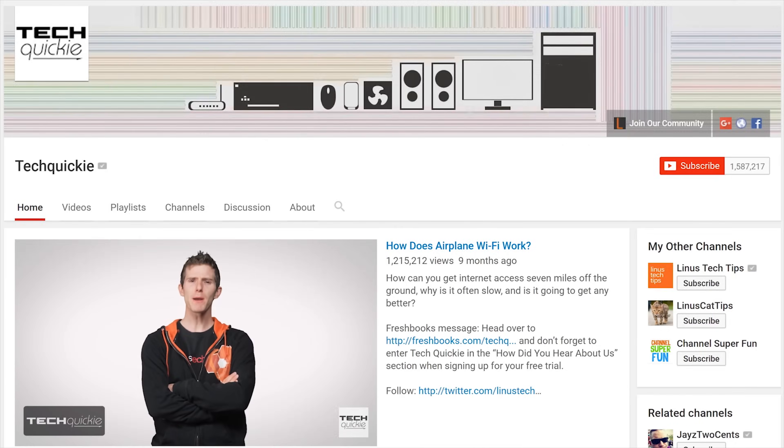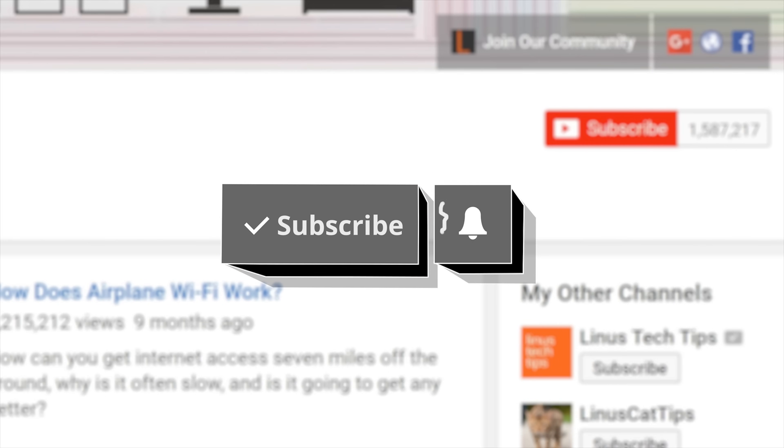Thanks for watching Tech Quickie. Click the subscribe button then enable notifications with the bell icon so you won't miss any future videos.